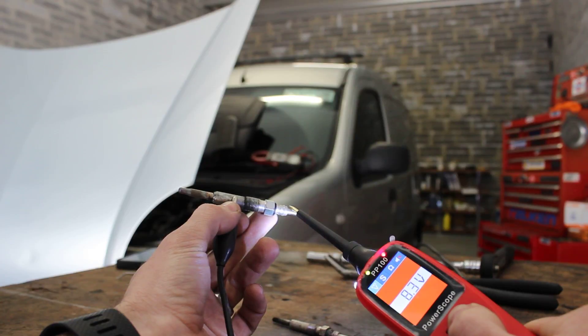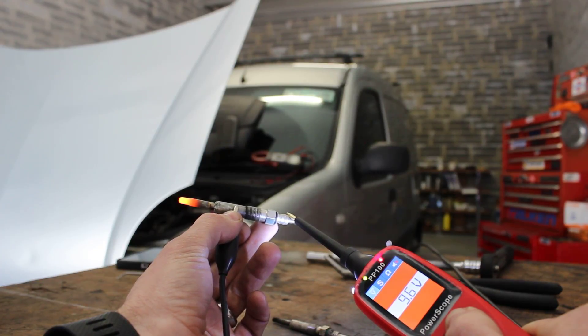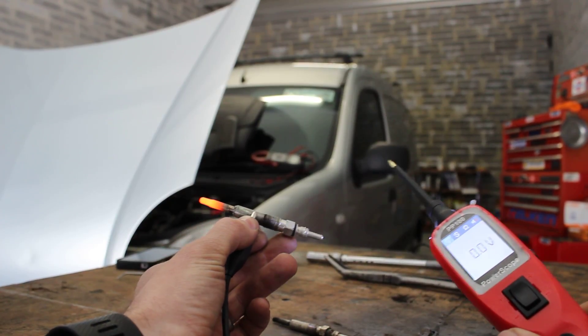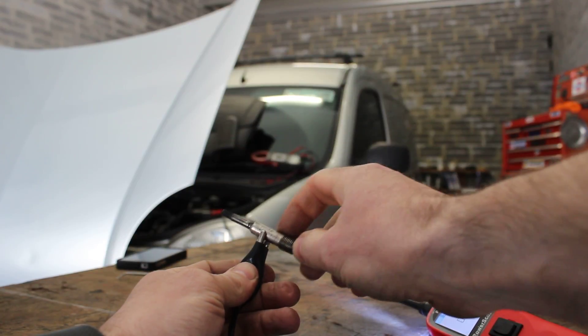Now we're going to give it its 12-volt supply. Straight away I can start to feel a bit of heat, and we should see the glow plug starting to glow red hot. As you can see, the tip is starting to glow — we want that to operate all the way down to the bottom of the glow plug. It takes a few seconds, which is why your glow plug light stays on the dash for a period of time, to give it time to heat up. And there we go — that's a good glow plug, which I'd expect because this is a brand new one, and that's what you should be seeing on all four glow plugs on the van.